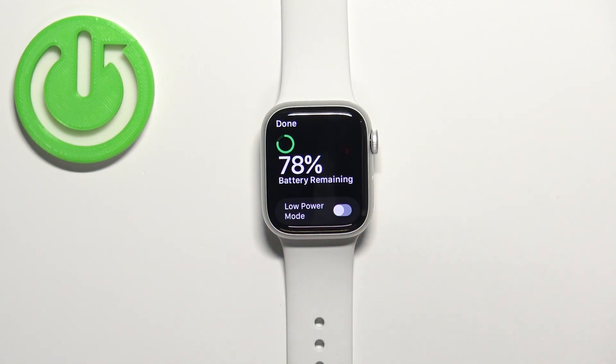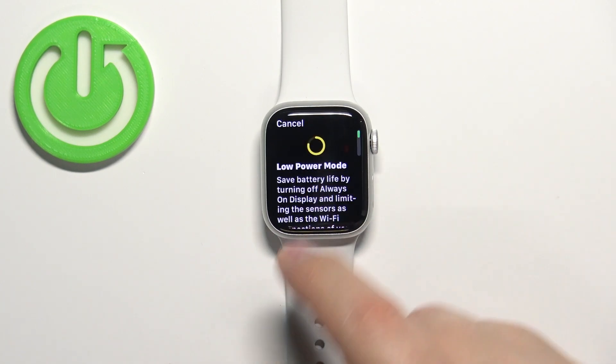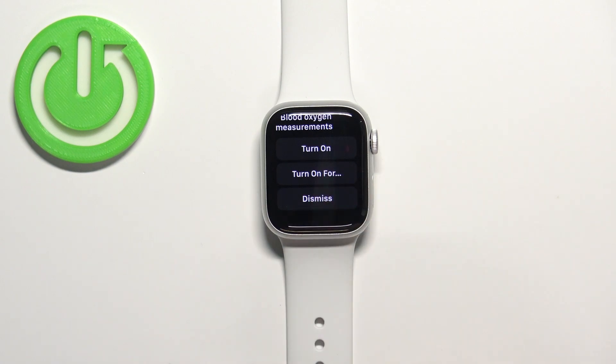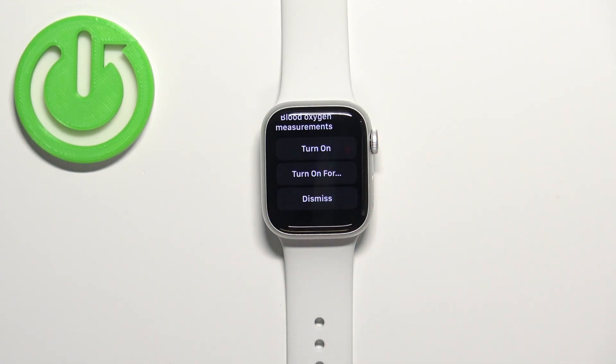To enable the power saving mode, tap on the switch next to low power mode to flick it on, then scroll down and tap on turn on or turn on for. If you select turn on, it will turn on and stay on until you turn it off.